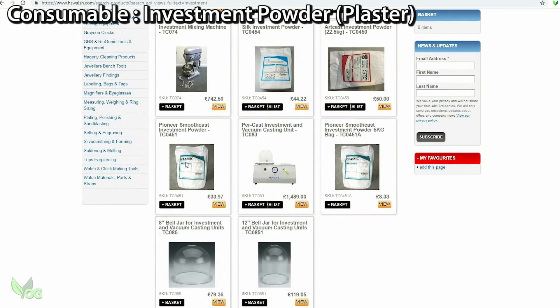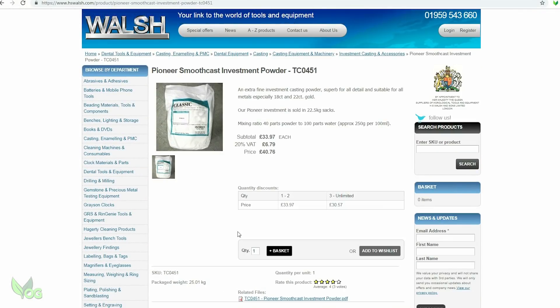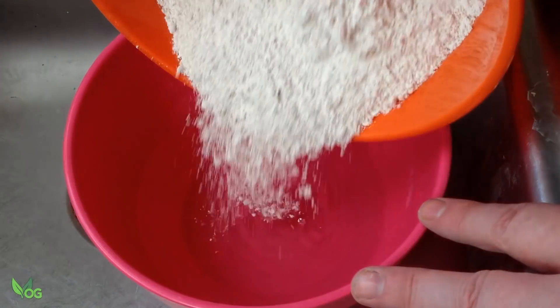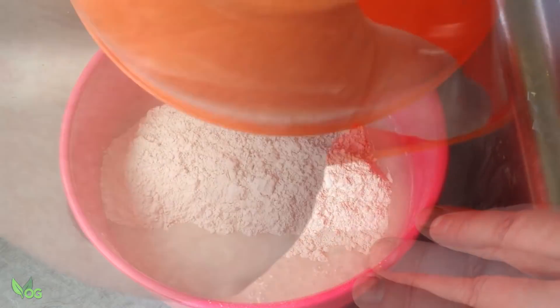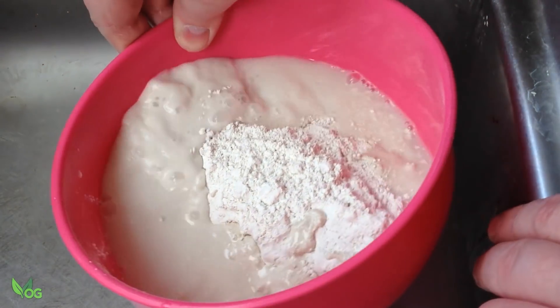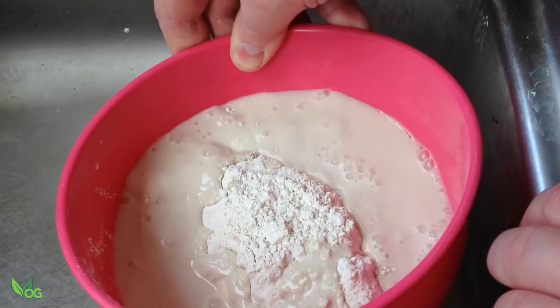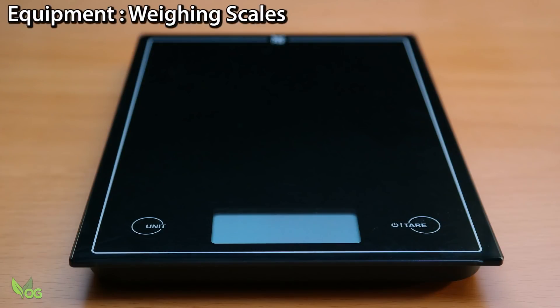Specialised Casting Investment Plaster is needed and this you really shouldn't skimp on. This is not Plaster of Paris. It's a special blend of plaster and it is actually porous, allowing a vacuum to pass through it. This plaster needs to be carefully weighed and mixed according to the manufacturer's instructions, so an accurate set of weighing scales is also a must.